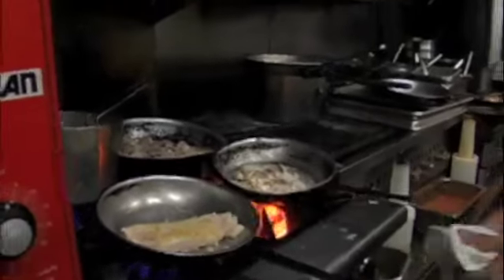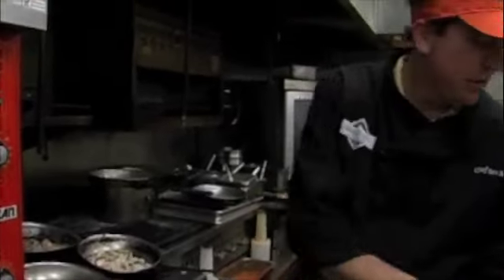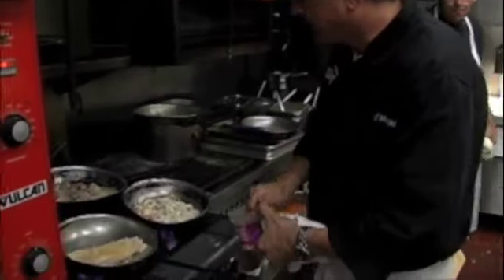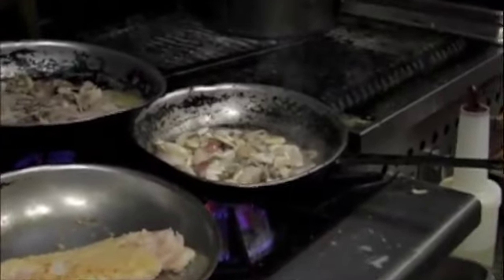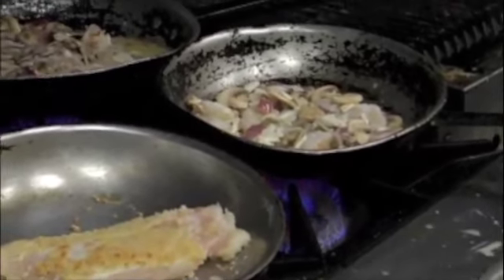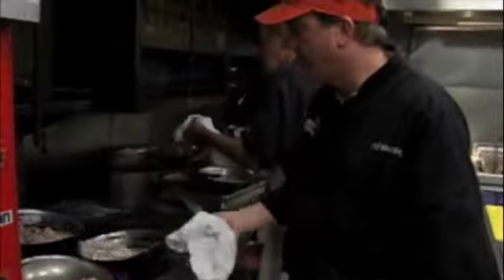Then the best part — at the end, we add our jumbo lump crab. We're near the crab capital in the bayou, so it's the best crab meat around. We add the jumbo lump crab to bring it all together and let it cook for maybe two or three minutes, just until the shrimp are translucent — not overly cooked and tough. Then we're going to top it all on our fish.